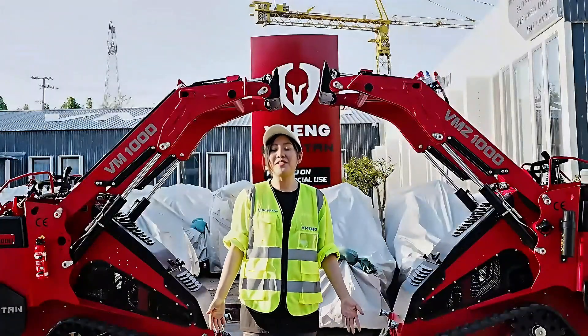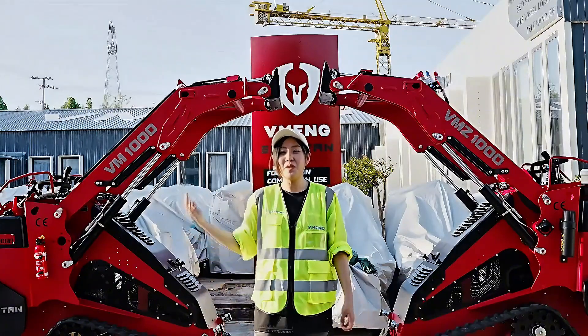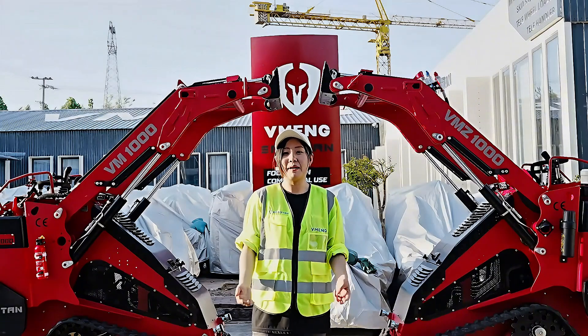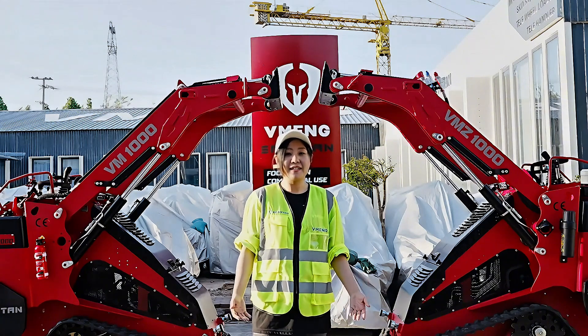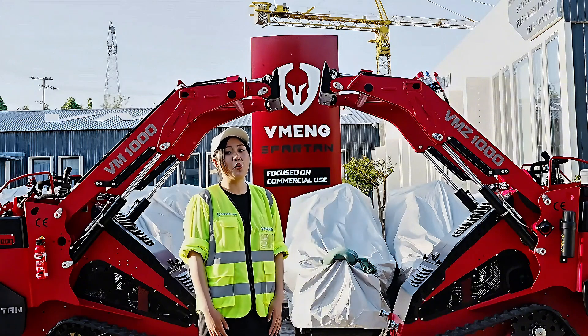These two machines might look exactly the same from the outside, but the power is very different. The VM1000 is ideal for lighter jobs like small villa projects, pool construction, or backyard landscaping. But if you need something for a heavier job, like trail clearing or construction sites, the VMZ1000 might be a better choice because it's designed more for commercial use.